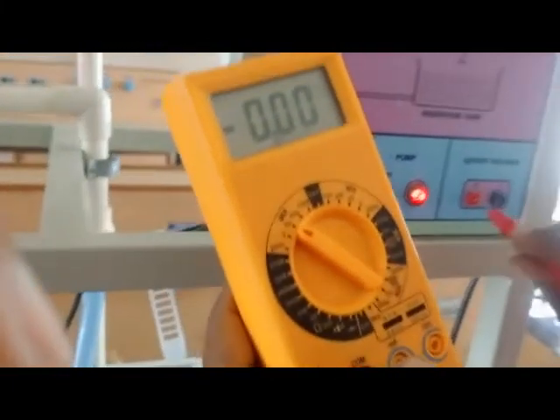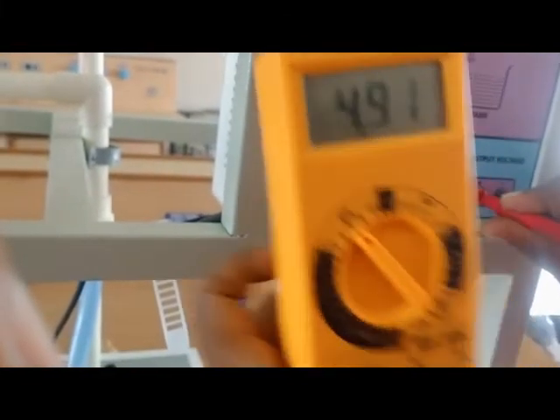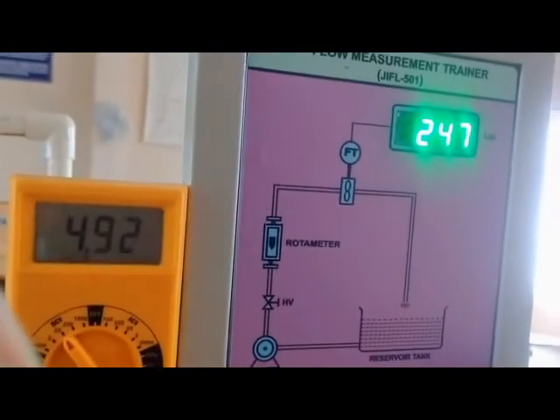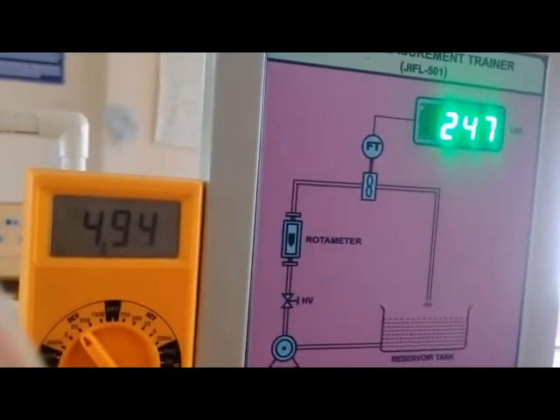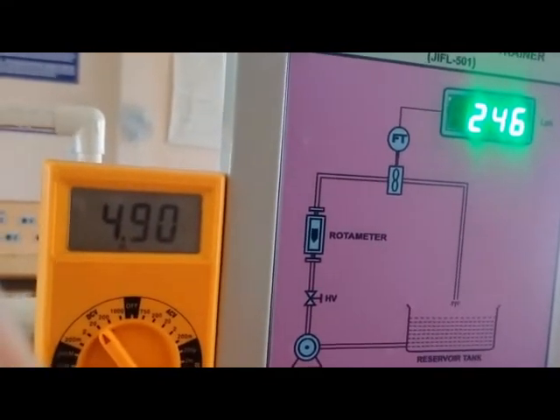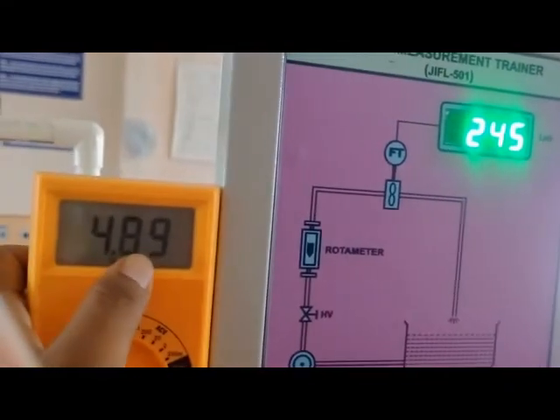You can see the voltage across the two pins. Set the multimeter to DC voltage — you are getting approximately 4.91 or 4.92 volts. Note the reading with plus or minus tolerance.